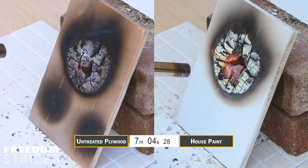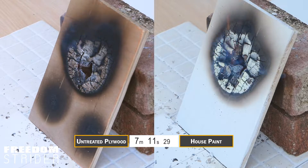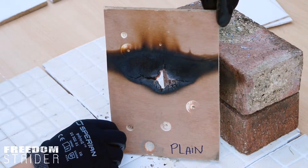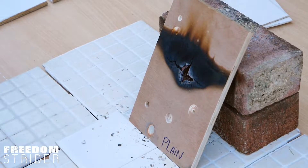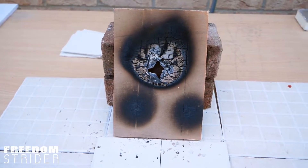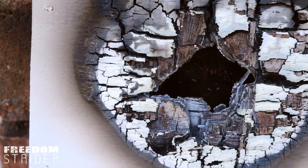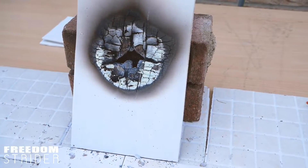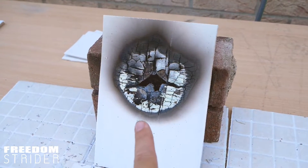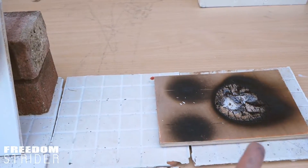That was seven minutes, and the plywood is sufficiently burnt. If I flip this around — the plain plywood has burnt a hole straight through. It's definitely a lot of fire damage in only seven minutes. Looking at this, I would say that normal house paint has about a minute delay because of the reaction that happens, so it's a little bit slower but not that much. As soon as it pierces through the layer of paint and starts making a hole, it burns through layers just the same as the completely untreated ply.